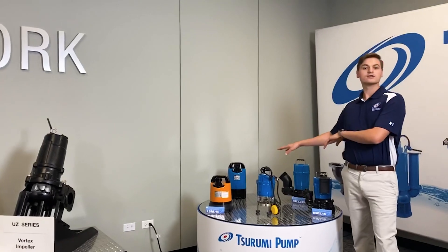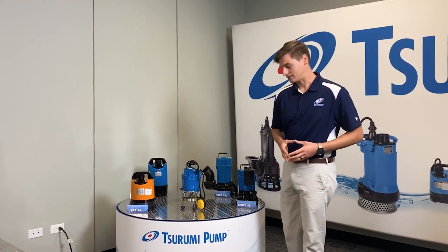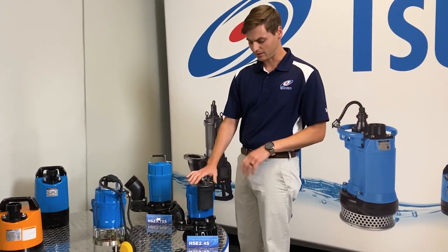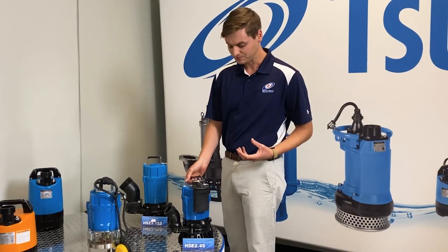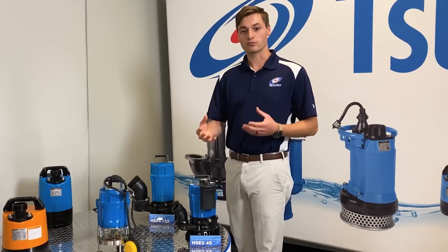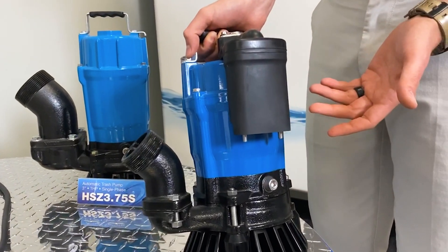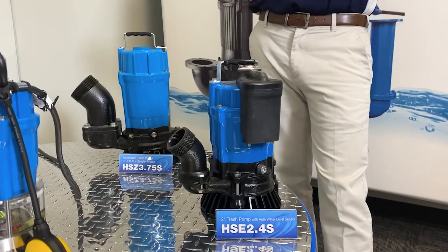So what I have here is the portable single-phase line. These are some of the staples of the Surumi name, just like the C-series cutter that Jeff talked about today. Over here is the HS submersible trash pumps — I have a 2-inch and a 3-inch. What makes the HS so special is the agitator that stirs up the sand, grit, and similar material, allowing the pump to pump that material without clogging up. The single-phase pumps will all have a urethane rubber impeller for abrasive resistance. With the electrode pack that comes on the HS, the electrodes will sense the water when it touches and kick the pump on. When that water falls below that level, a 60-second timer will go off and shut the pump off, so you don't have to worry about any run-dry situations.